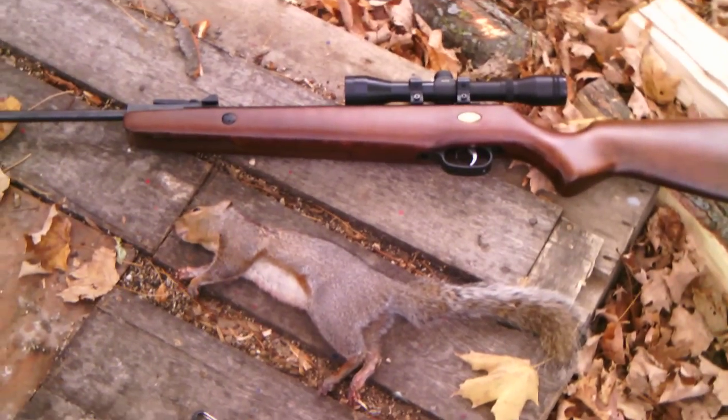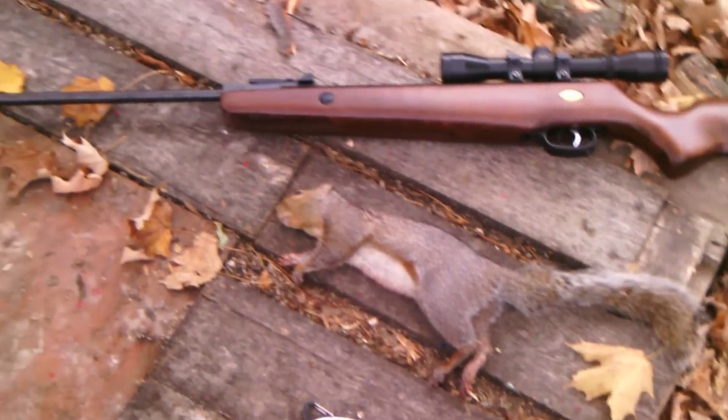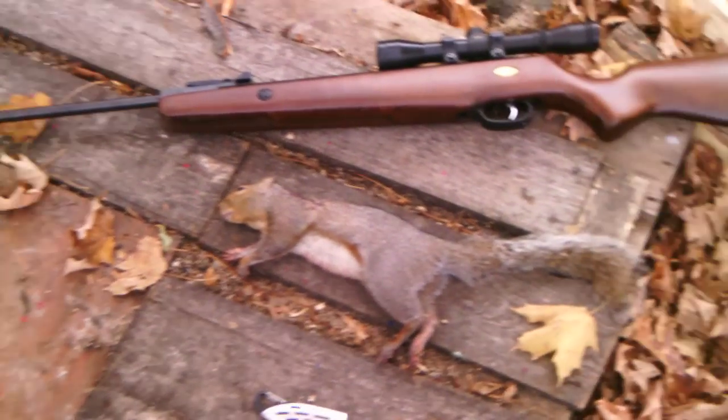Hey guys, this is 880 Shooter, and this is a squirrel I just shot with my Beeman RS1 air rifle.